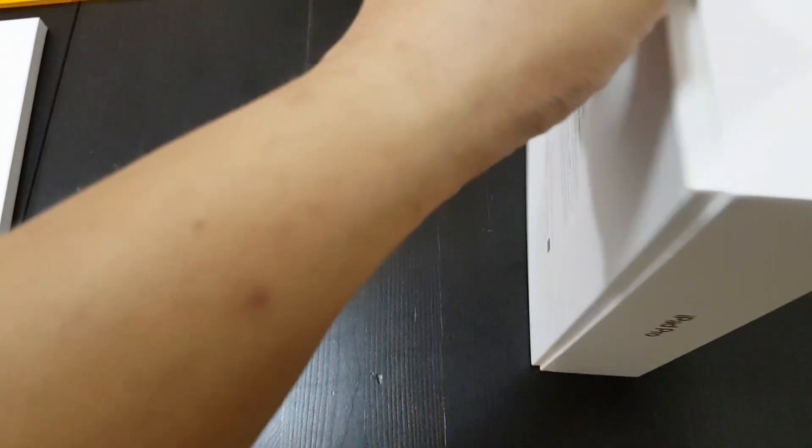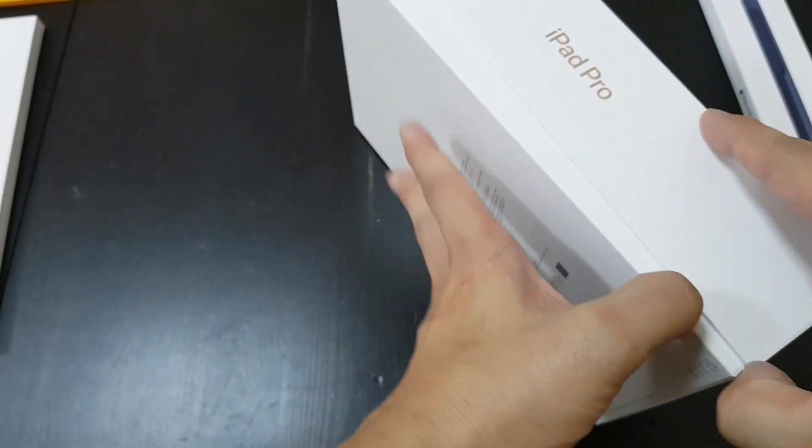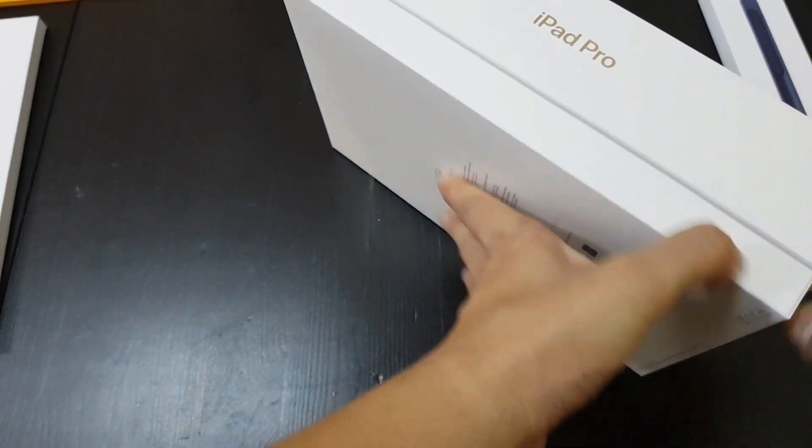The software doesn't come shipped out of the box — it has to be downloaded. Out of the box, it still runs iOS 10.